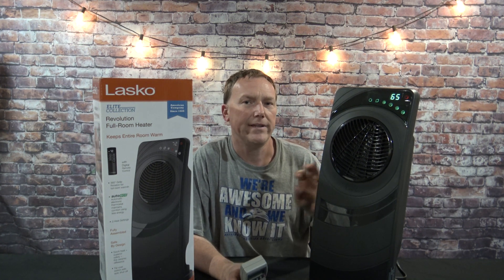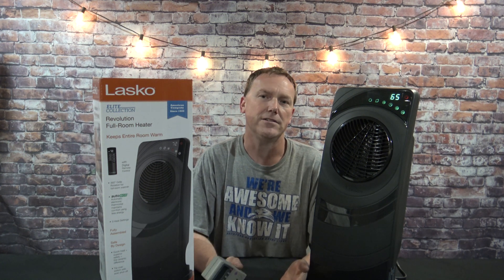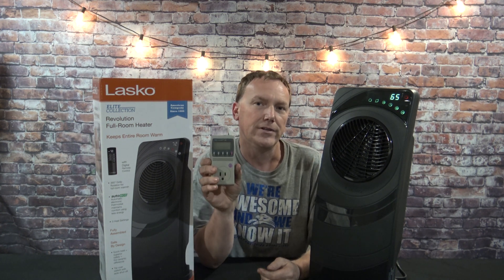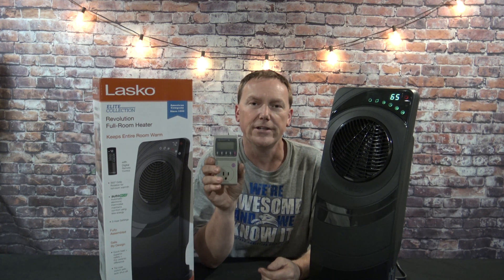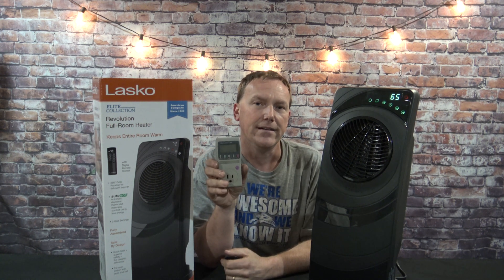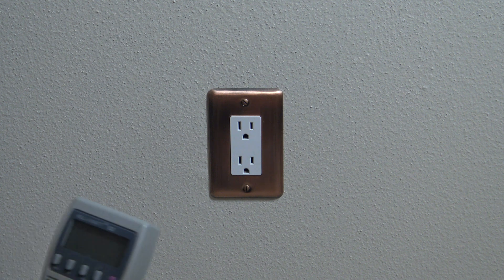We're going to get this hooked up to the meter and show exactly what it's going to cost to run one of these per month. It's going to vary throughout the US — some places are seven and a half cents per kilowatt, some places are over ten cents per kilowatt. That's adjustable on the kilowatt meter. Just look at your electric bill, see what your electric rate is, and then set it to get an accurate reading.